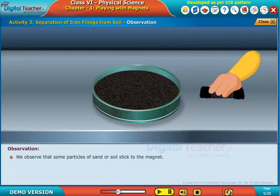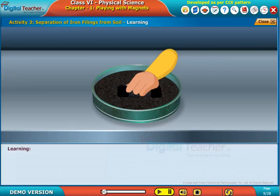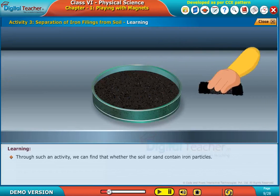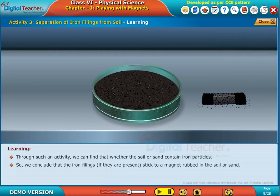We observe that some particles of sand or soil stick to the magnet. Through such an activity, we can find whether the soil or sand contains iron particles. We conclude that the iron filings, if they are present, stick to a magnet rubbed in the soil or sand.